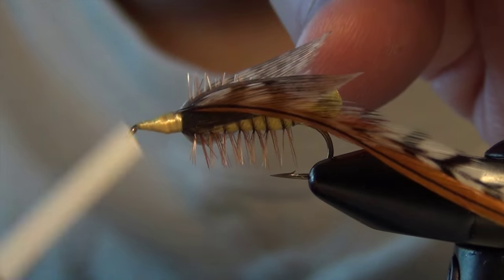You can trim out your hackle feathers and trim out any fibers that got caught when you were wrapping your hackle — there's always a few. Then whip finish. There are always a few more fibers that get trapped when you whip finish, so trim those out as close as you can. Straighten your wings, as after handling the fly the wings can get a little crooked.